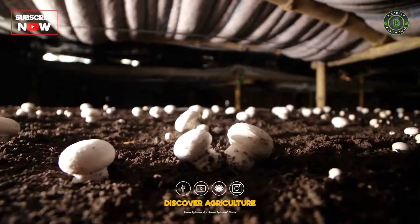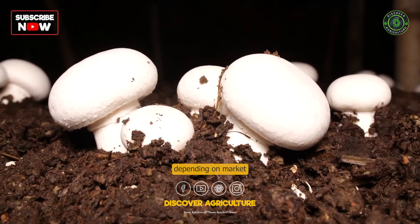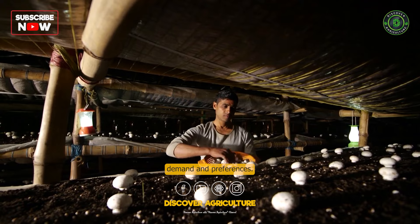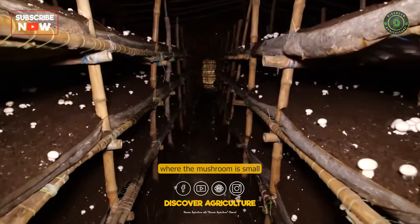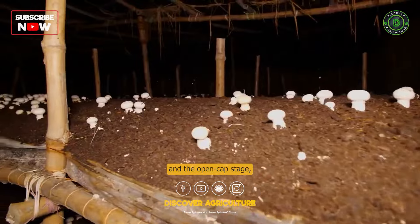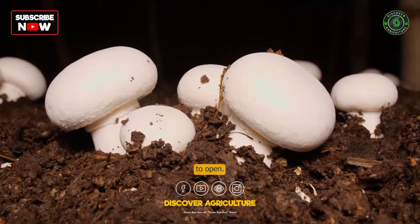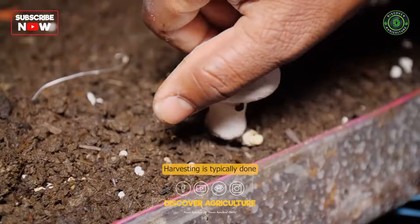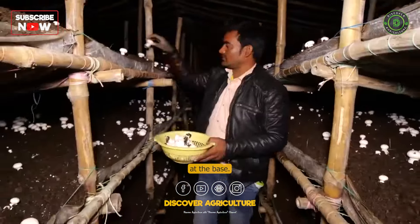Button mushrooms are harvested at different stages depending on market demand and preferences. The common stages include the button stage, where the mushroom is small and round, and the open cap stage, where the mushroom cap begins to open. Harvesting is typically done by hand, carefully twisting or cutting the mushrooms at the base.